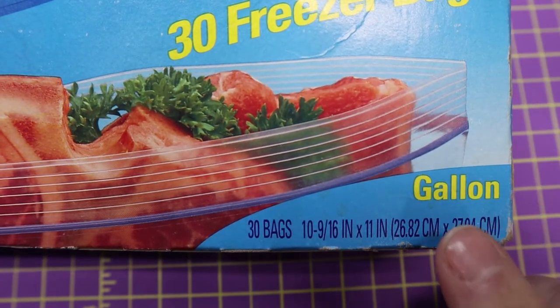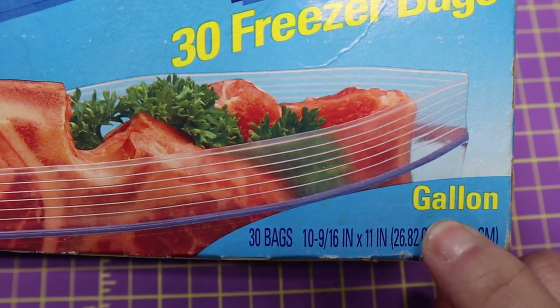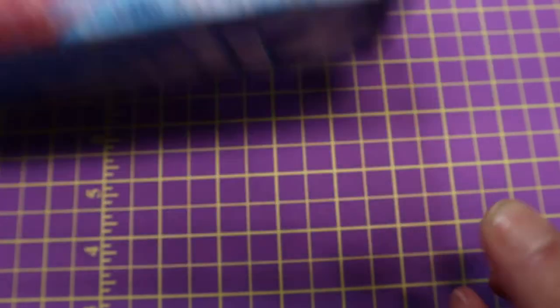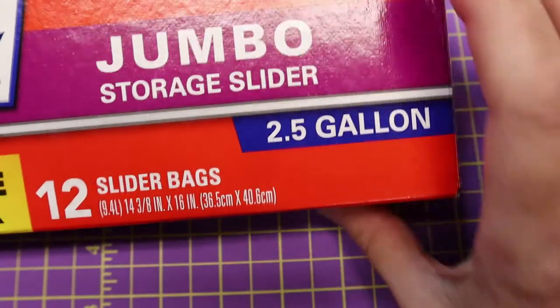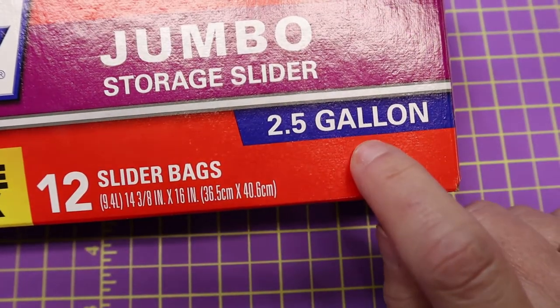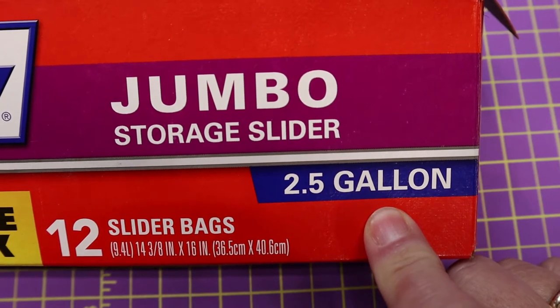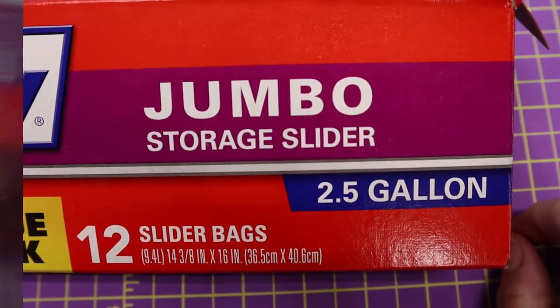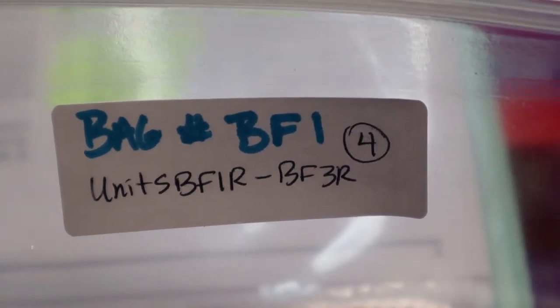There are tons of Ziploc bags out there. The size you should get is gallon bags. If you have some really big pieces on some of those bigger quilts, I like to use the jumbo bags — these are two-and-a-half gallon bags. If you've got big pieces that don't quite fit into the gallon size, this is my preferred choice.